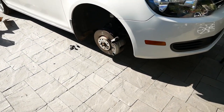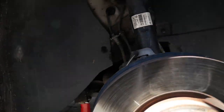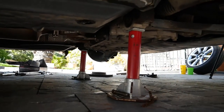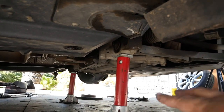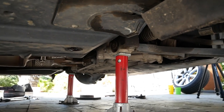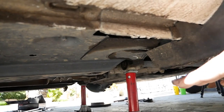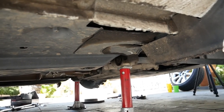First things first, get your car jacked up in the air. Your jack stands actually have to go on the control arm down below. That's the actual mount we're going to use to hold your jack stands in place as you do this job. That is the strongest place besides the pinch welds, but you have to use a jack to lift the car up first, then the control arm is the next best spot for the jack stand.